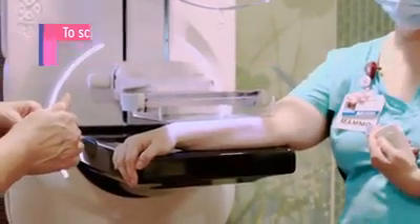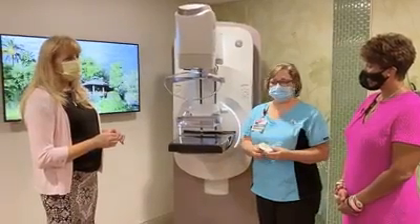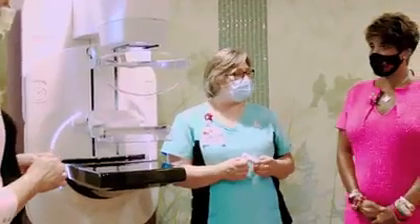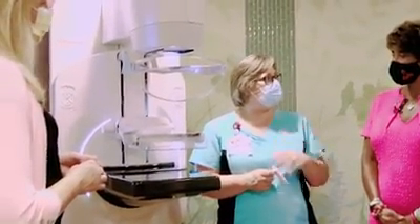We really want to put that control back into the woman's hands so she understands this doesn't have to be a painful experience. That's wonderful — I'm sure the patients are liking that much better. It takes a lot of the anxiety out of the exam for the patient knowing that they have some control over when that compression will end.